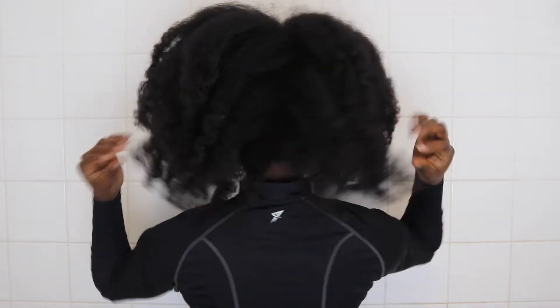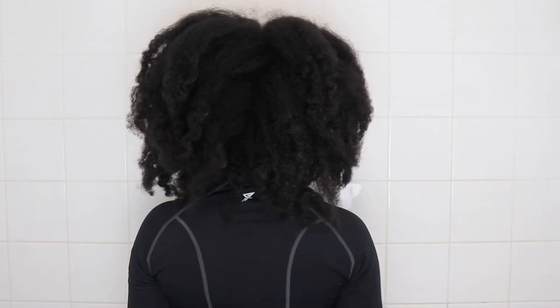Hello guys, so it's another wash day. You can see the state of my hair — this is very old, blown out, blow dried hair. Help me.